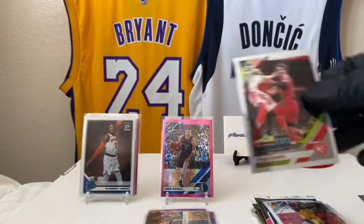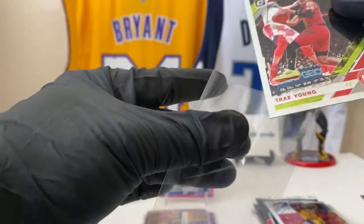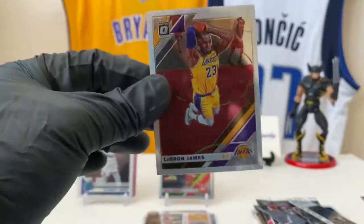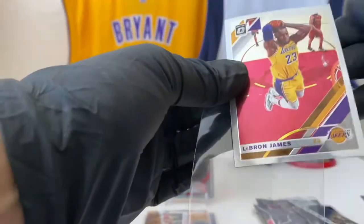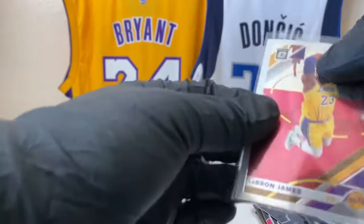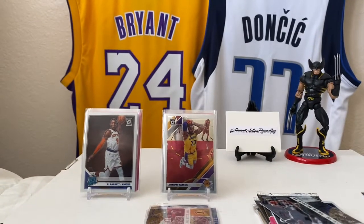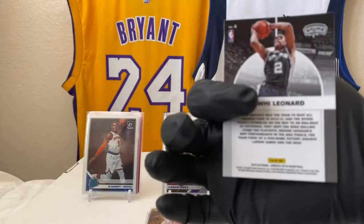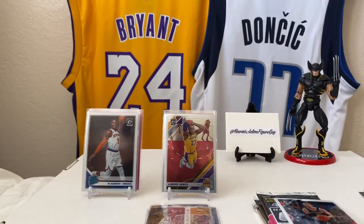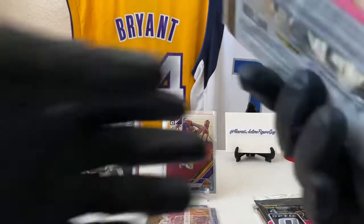Trae Young — leave that up because it's Trae Young. But we got somebody right behind there. So this is Trae Young silver parallel. Sorry, Luka, for now — but we got a silver parallel of LeBron James. LeBron James, not a hollow, just this silver finish. And then Kawhi Leonard — Kawhi Leonard when he played for San Antonio. That's a cool insert. And Luke Kennard. I don't know how I feel about that silver finish on the base card — it's starting to freak me out, man.